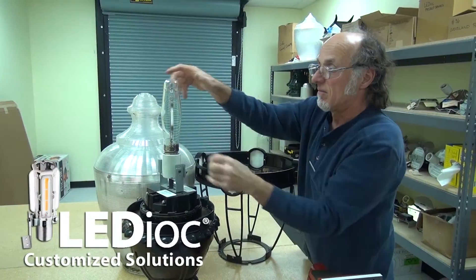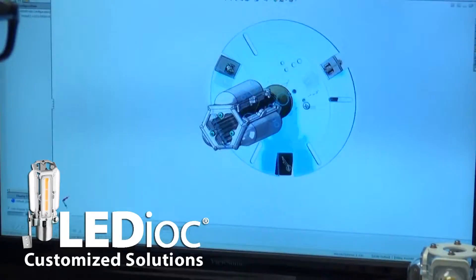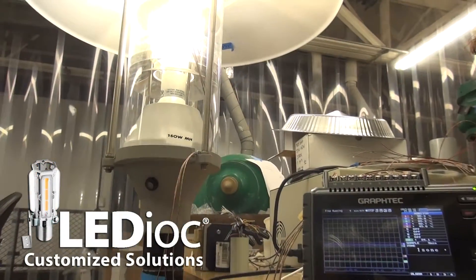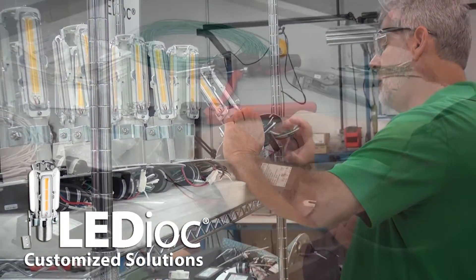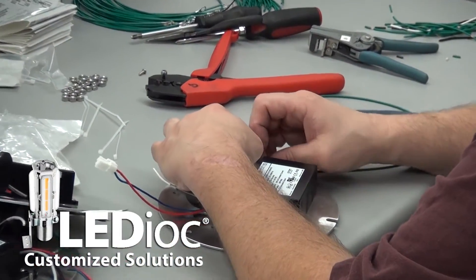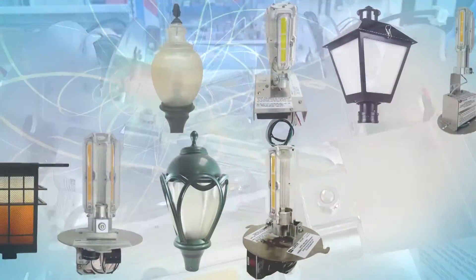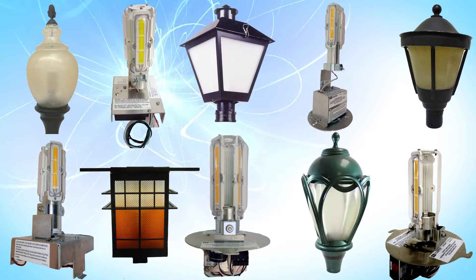Our lighting experts take the time to closely inspect your existing luminaire, evaluate your needs, and create a thoroughly customized and tested solution for you. The experts in engineering and manufacturing work closely to ensure that each Ledioc solution can be easily installed in the field. Customized solutions have already been created for many popular existing post-top fixtures.